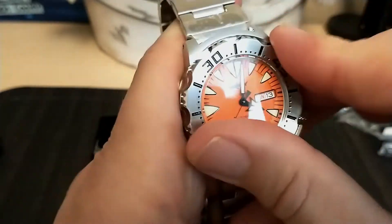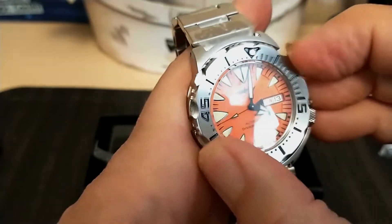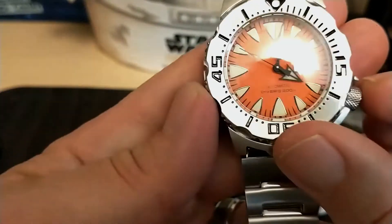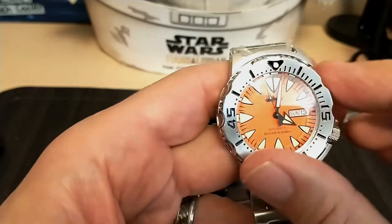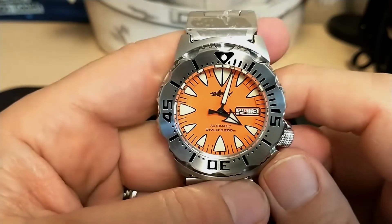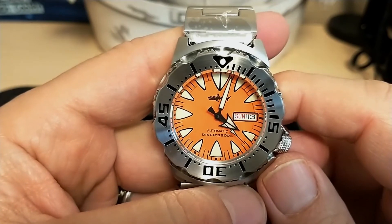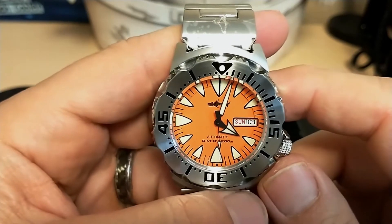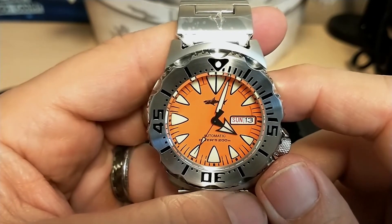The bezel action is kind of tight, not easy to spin, but that's fine. It's kind of hard to get a grip on because it's the same size as the case. Thank you for watching my unboxing video. I'll be back with a review of the Islander I'm wearing right now so I can get it back to Mark. Coincidentally, Mark just released his own line of monster watches, so maybe I can convince him to send me one for a side-by-side comparison. Bye bye!